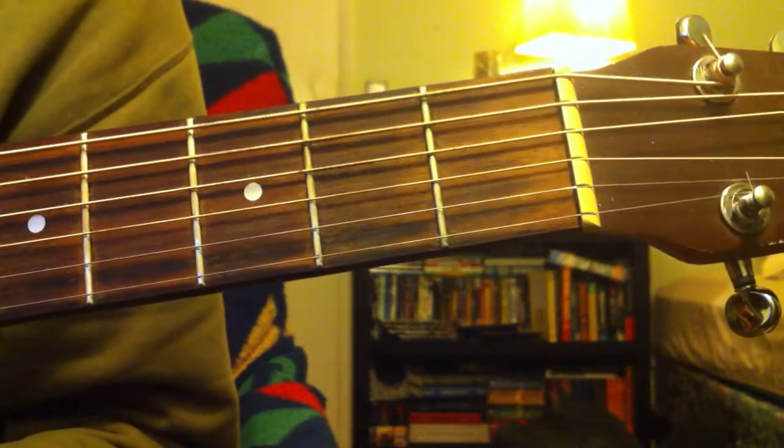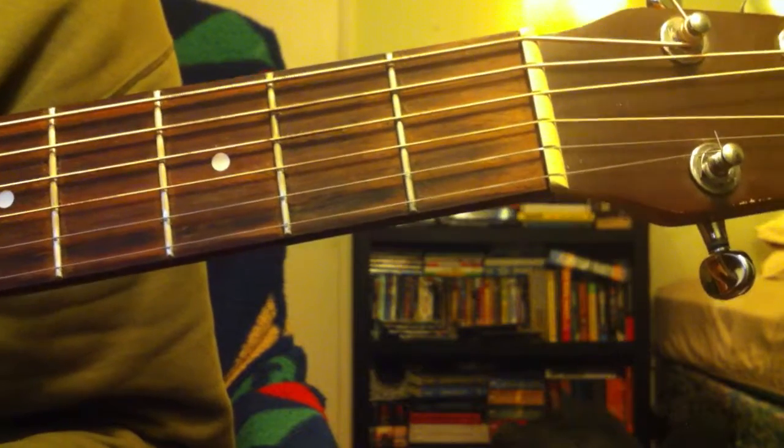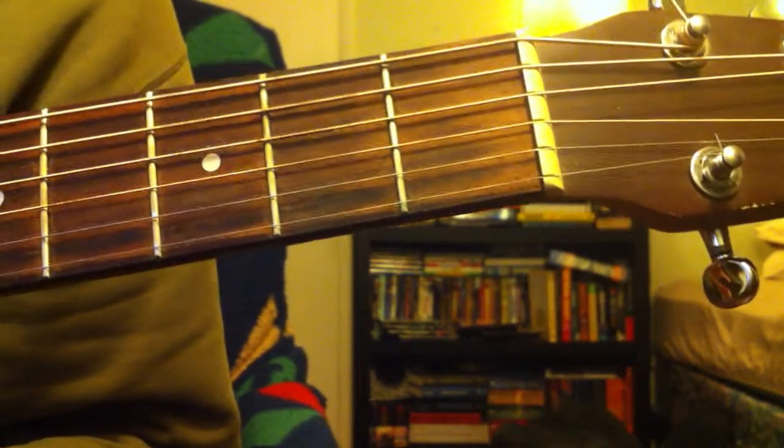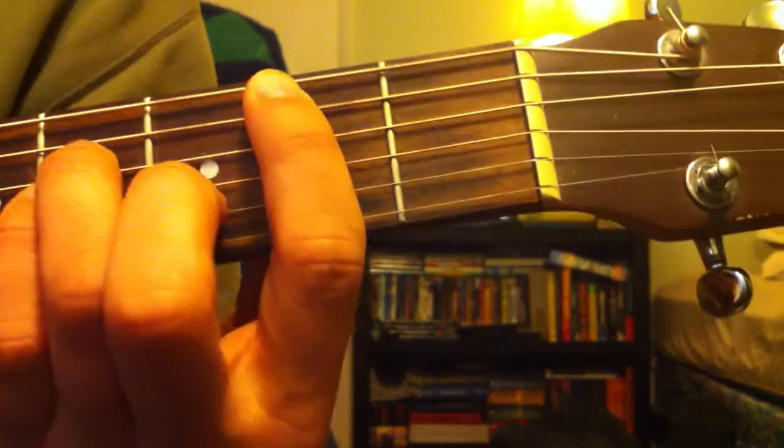Hey guys, Timmy J here, and today I'm going to be teaching you how to play a song called Get Lucky by Daft Punk. This song has one dominant guitar part throughout, and the chord progression starts on a B minor barre chord.